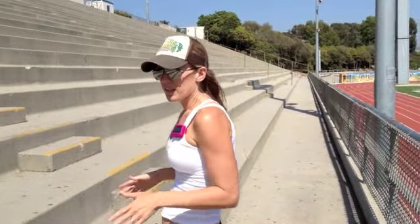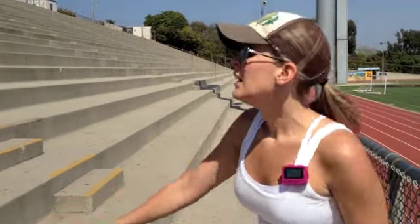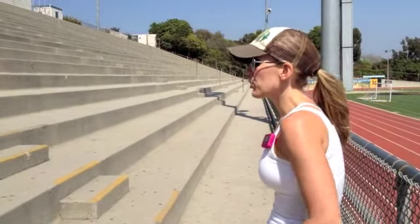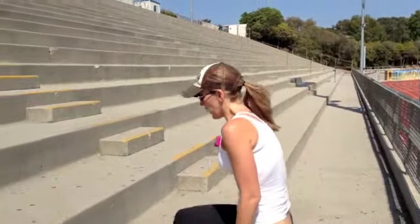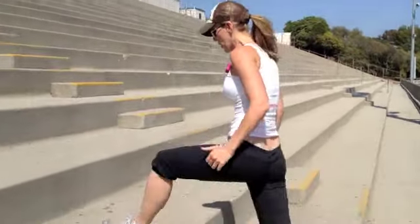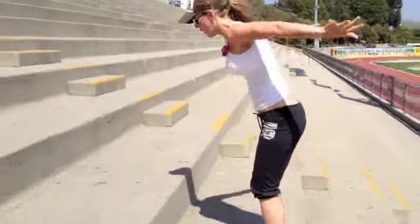There are a lot of spaces in these stadiums that are big, like these big steps. What you can do is start walking them, and you can do lunges for big steps — pop them.